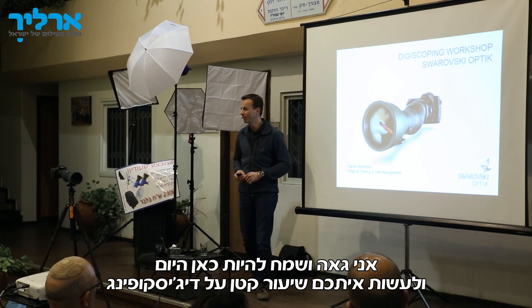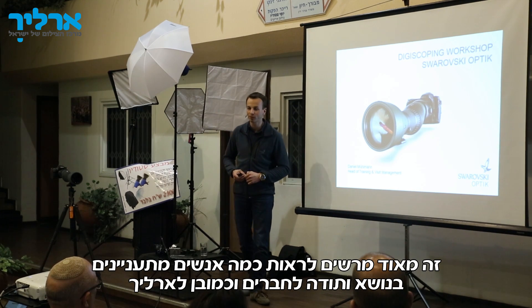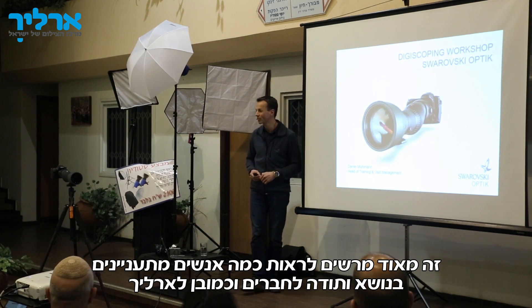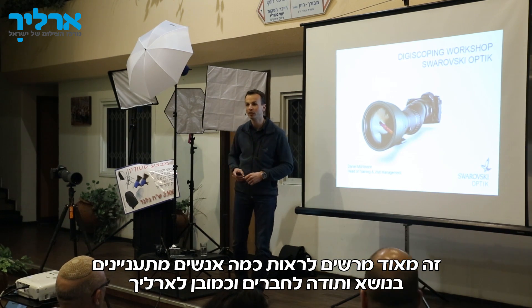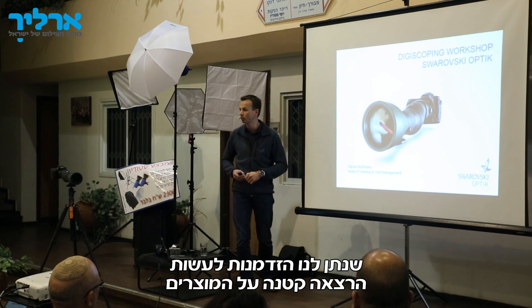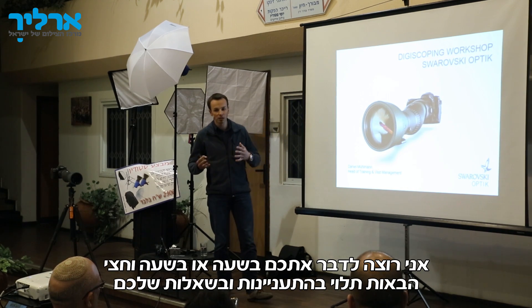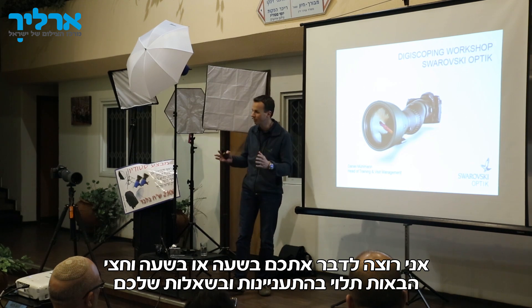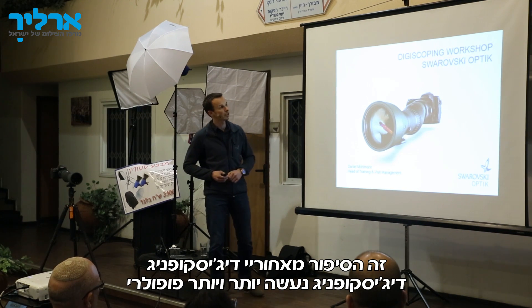I'm proud and happy to be here to have a little lesson with you about digiscoping. It's really impressive how many people are interested. Thanks also to Erlich for giving us the opportunity to have a little presentation here about the products. What I want to talk to you about in the next hour or hour and a half, depending on your interest and your questions, is the story about digiscoping.